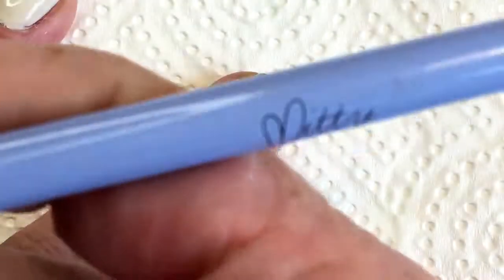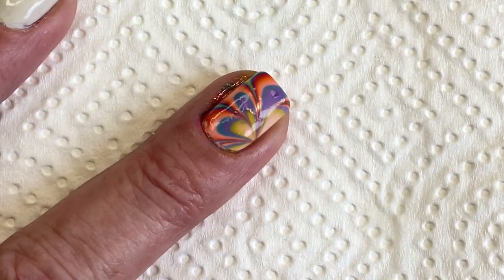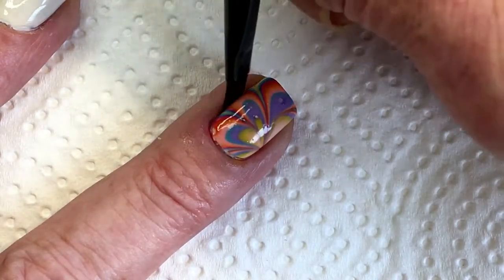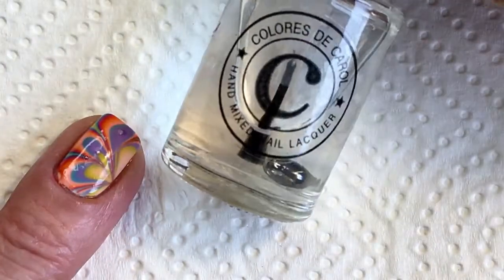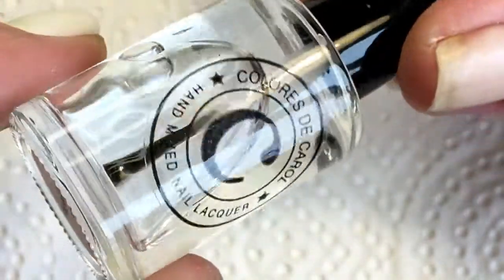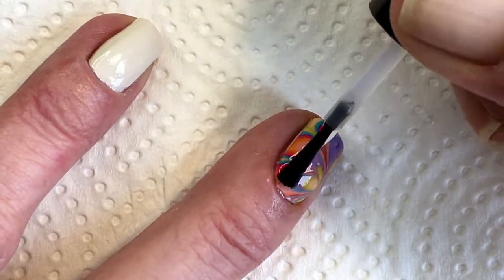So I'm using my cleaning brush — it's a midi brush. But I got a few air bubbles, but I'm hoping the top coat can cover that a bit. I'll try applying a top coat — Colores de Carol — and this one is called Ready in 5.